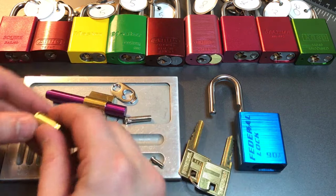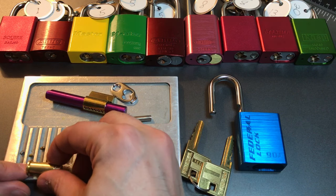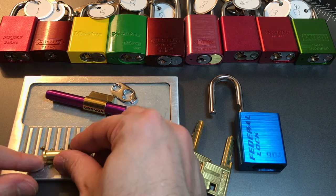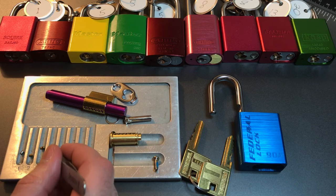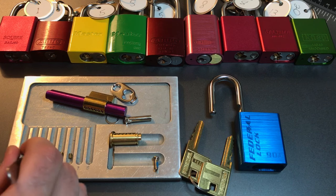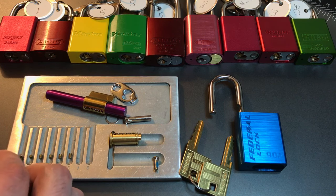Let's dump these key pins out. One is a standard steel pin, two is standard, three is serrated, four is standard, five is serrated, and six is serrated. This is one of the locks that falls into the category of short standard pins among longer serrated pins. So I will be giving the pins in slots two and four points for being security pins.